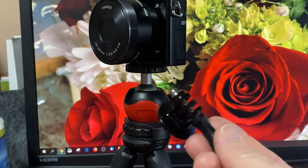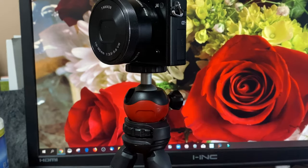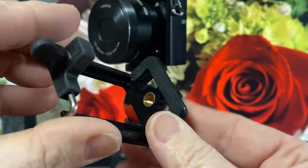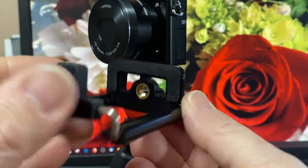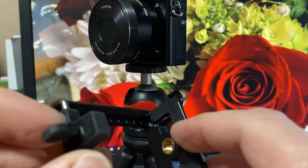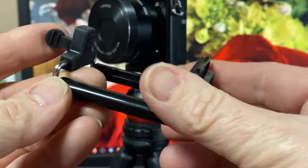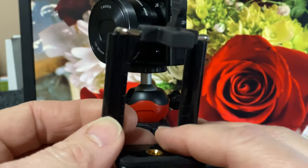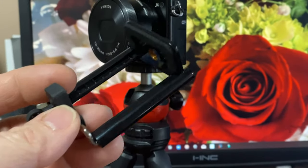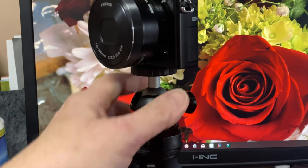The tripod also comes with this attachment for your GoPro, which is pretty standard — these are pretty common. Most tripods for phones come with this. Like I said, I've had these peel off after a few years of use, and that spring just makes me nervous when you're attaching, say, an iPhone 11, which is pretty expensive. I'd rather not have this $21 tripod set destroy a thousand-dollar phone, so I would not use it for that.